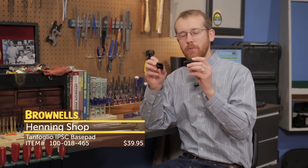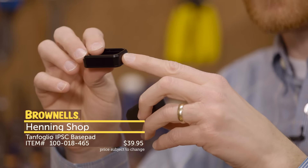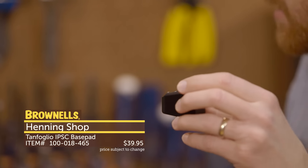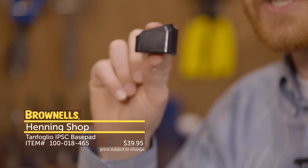Also from Hennig Group, we have their magazine base pads, also for the Tanfoglio. Here's your IPSC version — a little shorter and legal for that competition. Then we have their USPSA version, also legal for that competition. That's new from Hennig Group.